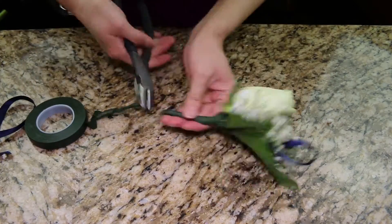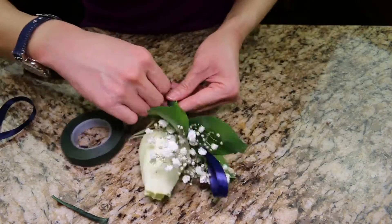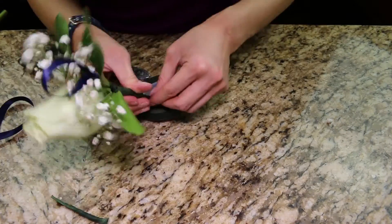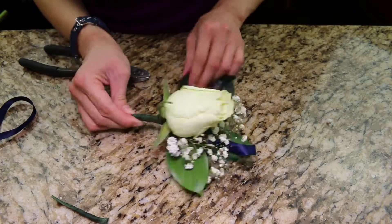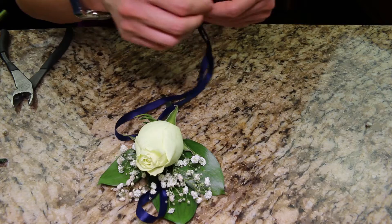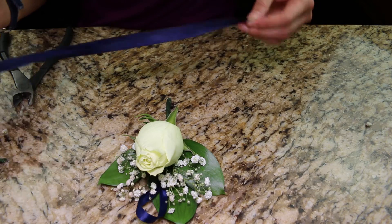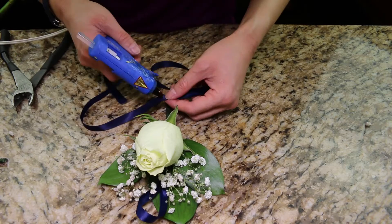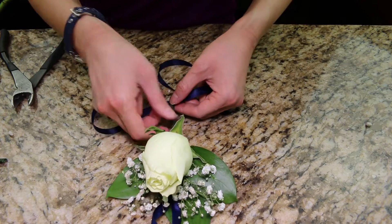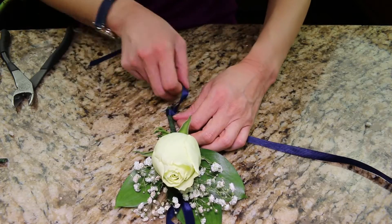I'm still playing around with the floral tape. Cut the boutonniere to the desirable length and make sure the wires are covered with the floral tape so there is nothing sharp poking anyone. Finally, I'm adding the finishing touches by adding the ribbon to the stem. I fold the ribbon in half, glue the middle of the ribbon to the bottom of the stem, then wrap the ribbon up the shaft, criss-crossing it.